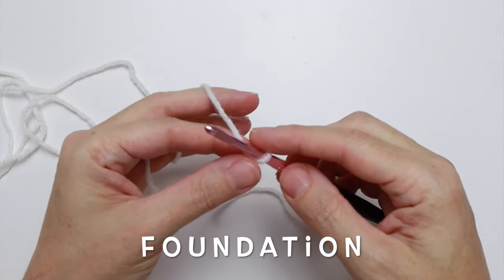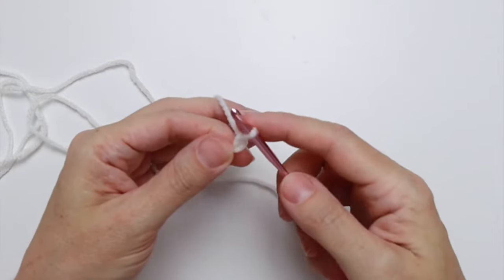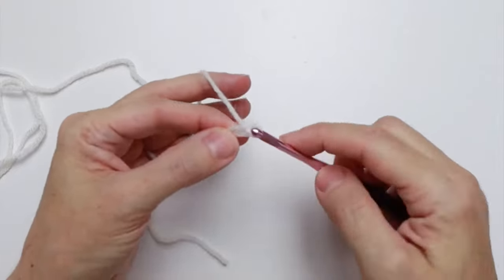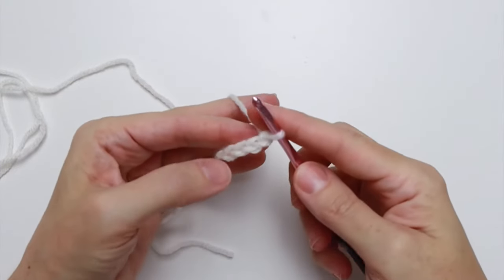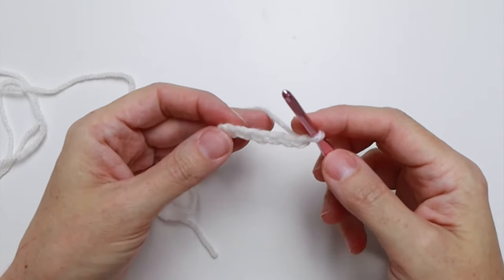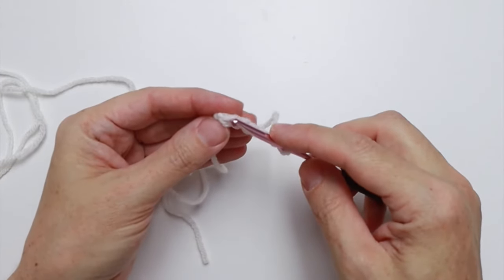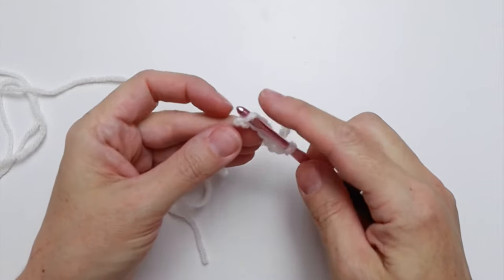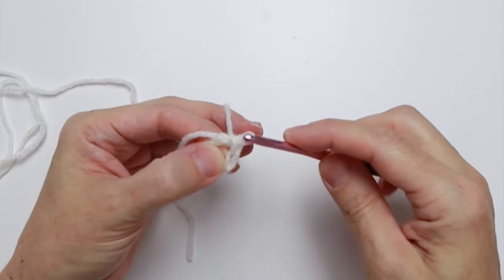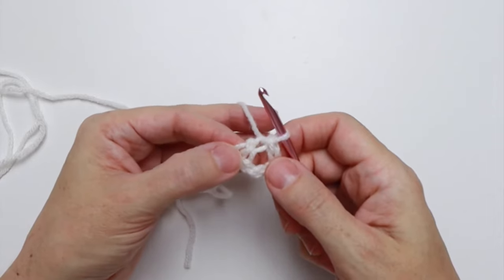We're going to go ahead with our foundation and chain six. You put your yarn over and pull the yarn through — that's the chain — and we're going to do six of those: one, two, three, four, five, and six. Then we're going to join our chain into a loop by slip stitching into the first chain we created. Put your hook in, wrap your yarn over, and pull it through that chain and the one on the hook — and now you've created your foundation loop.